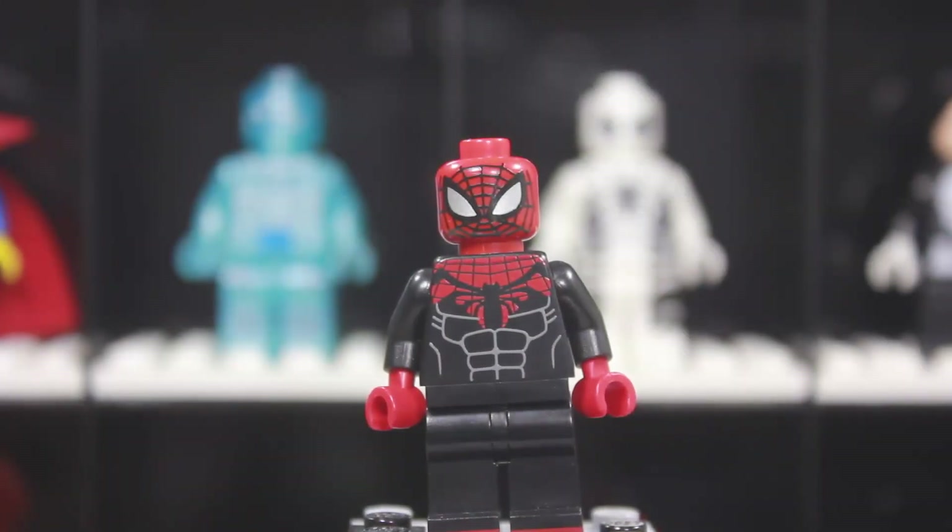Welcome back for another customs review. Today I'm reviewing the Superior Spider-Man made by Muddy River Figs. A link to his website will be down below, and I believe he is still selling this as the video is being made, so if you want him after the review make sure you check out his website.